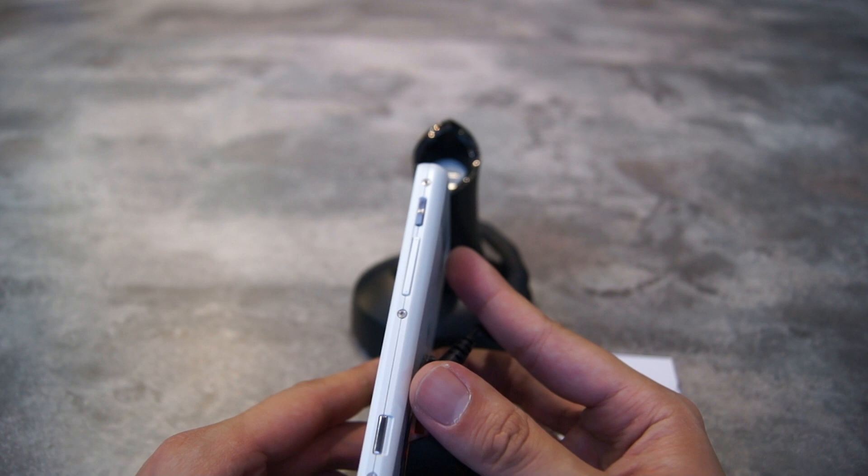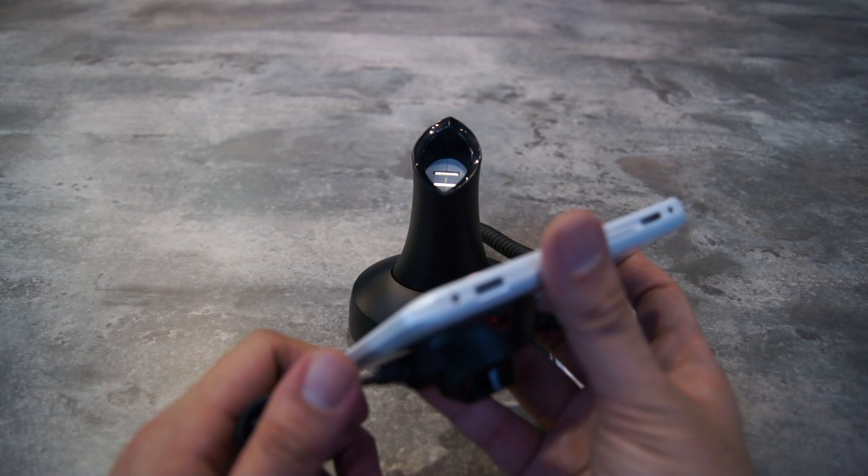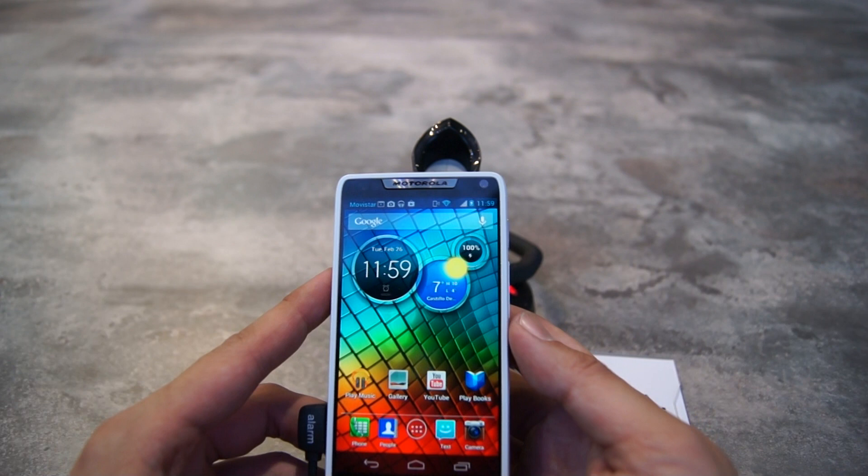Looking at the rest of the device: the power button is on the right at the proper place, the volume rocker is here, and there is a slot cover on the side. There is also a microphone down at the bottom.